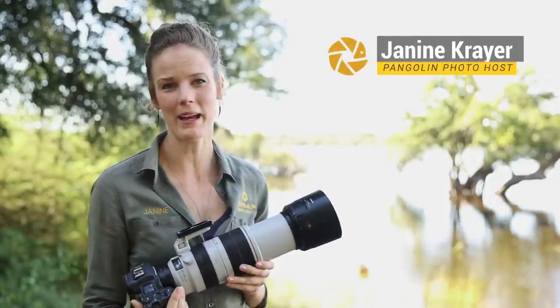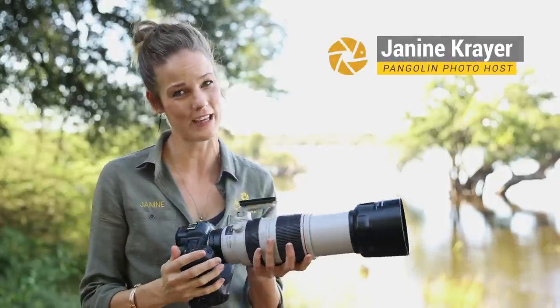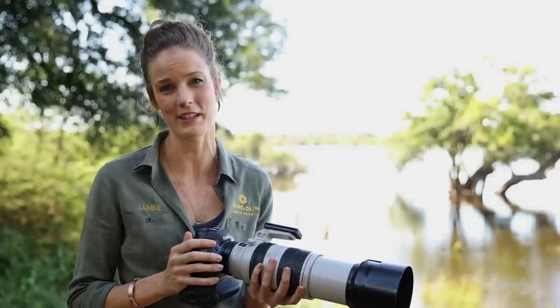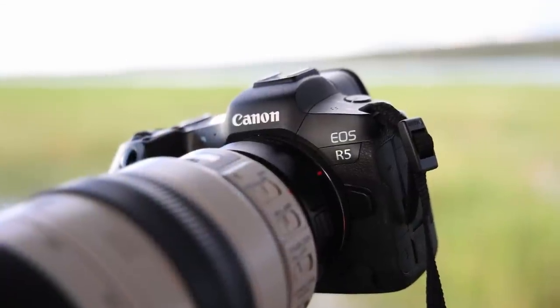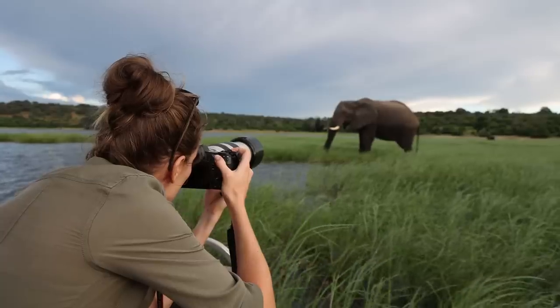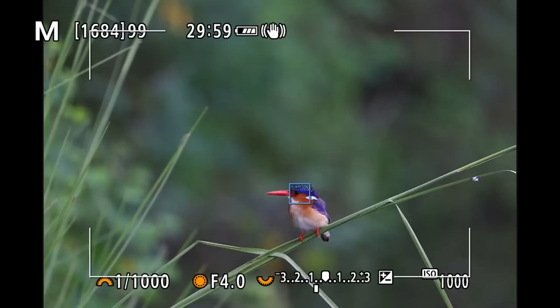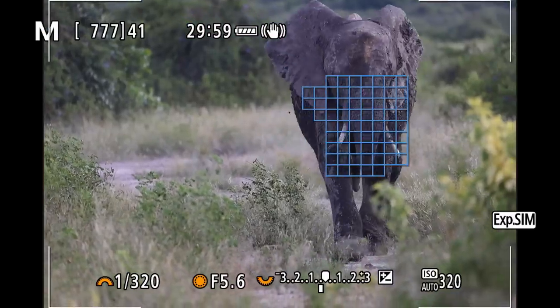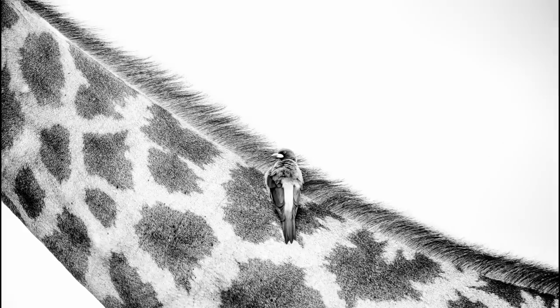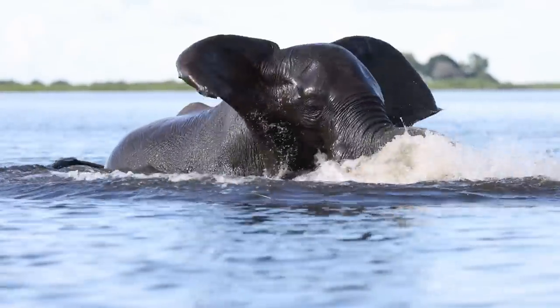Hey guys, this is Janine from Pangolin and today I'm here to give you a real live review of Canon's EOS R5 mirrorless camera. I will talk about the design, build and functionality of the body and will share my thoughts about the revolutionary autofocus system that I've tested on a large range of African game by showing photographs and videos taken over the past six weeks with the R5 in the Chobe National Park.